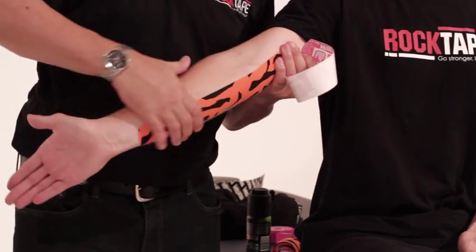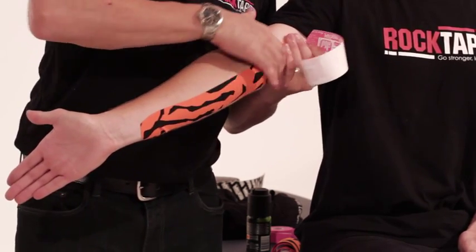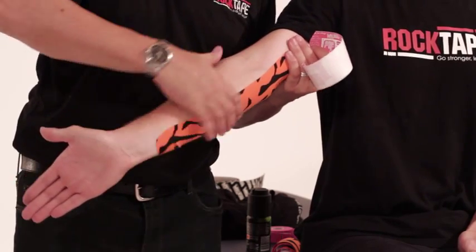Give it a good rub. The tape is heat activated, so by giving the tape a good rub it will allow it to stick a lot better to the skin.